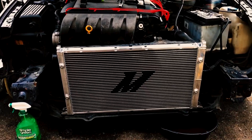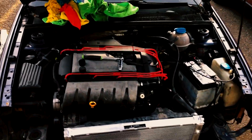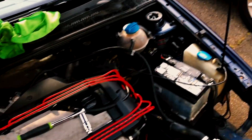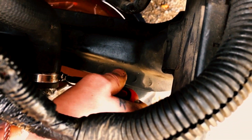All right, so any technical difficulties aside, that looks fucking cool. That looks really fucking good. I'm happy. Now to button everything up, fill everything back with coolant, and make sure we don't get any leaks. Because if there's one thing that this car loves, it's leaking. We're not going to repeat the same mistake as last time.